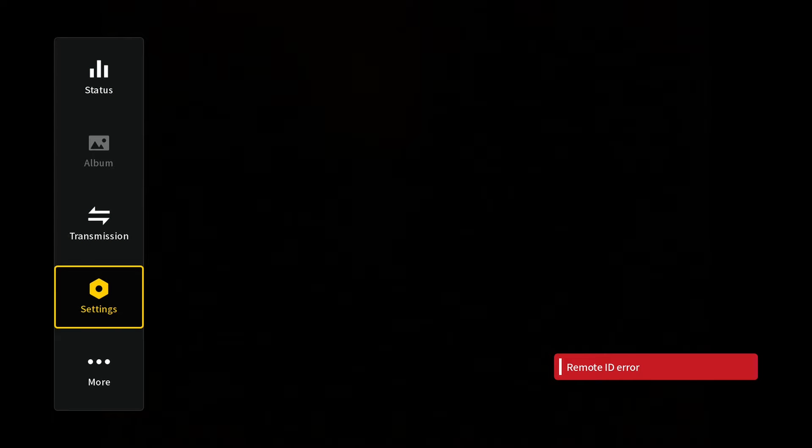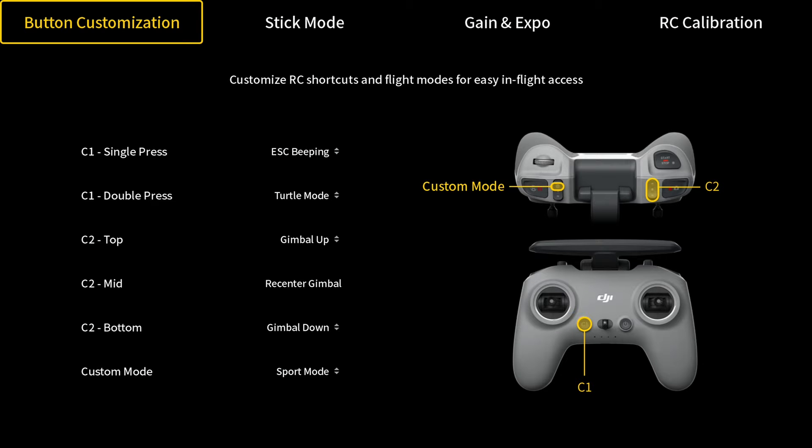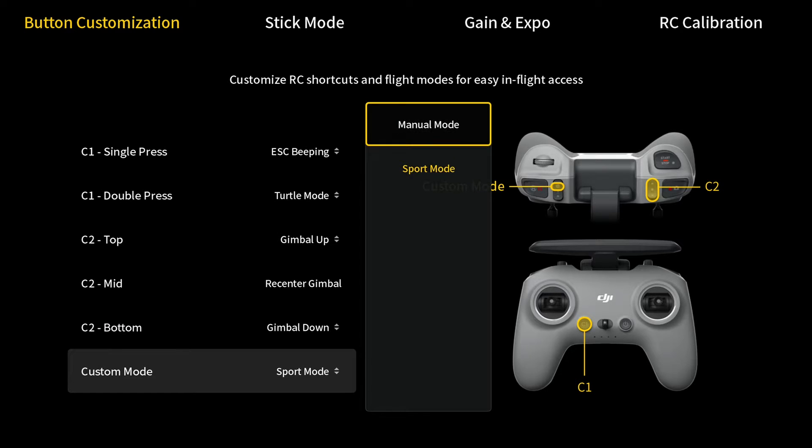First we're going to pull up the settings in our goggles. We're going to go down to Control, Remote Controller, and then Button Customization. We're going to go all the way down to Custom Mode and change it from Sport Mode to Manual Mode.